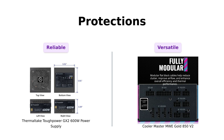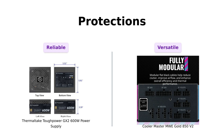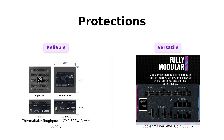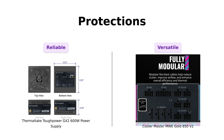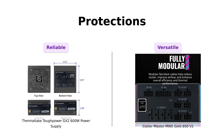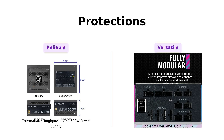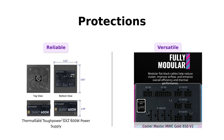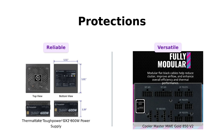Finally, let's discuss protections. The ToughPower GX2 has industry-grade protections like overpower, overvoltage, and short-circuit protection, which users find reassuring. On the other hand, the MWE Gold offers additional features like two EPS connectors for universal motherboard compatibility. Reviewers note that while both units provide excellent protection, the MWE Gold's versatility with connectors makes it a more appealing choice for modern builds.